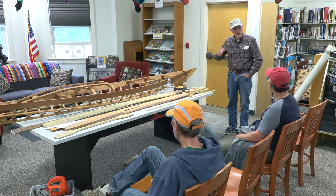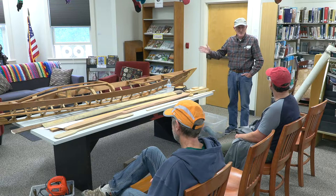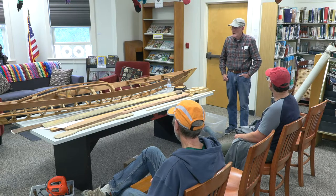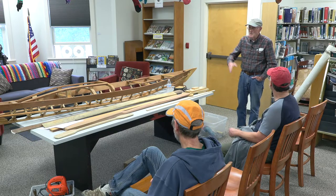Then I was approached by Noble High School and they asked me if I would teach a course for adult continuing education. I said sure. We built six more there — we got to use their wood shop, which the school was not using at the time. And I've been playing with them ever since.